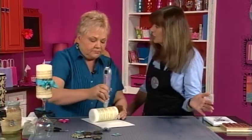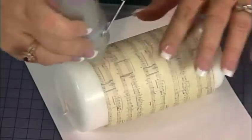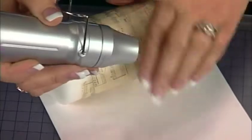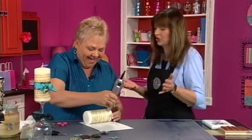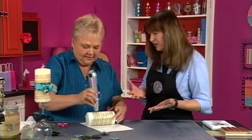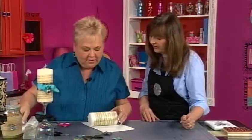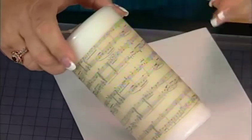We're just going to keep going around. You can use colored tissue too, or tissue with sparkle in it. When you get down to the end, smooth it and hold it as you go. Here's one that we've done — there are a couple little creases where the wax melted a little unevenly, but look how cool that looks. That is gorgeous. The candles are for decorative purposes only since it's tissue paper.